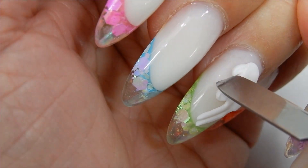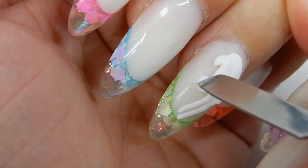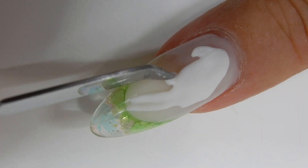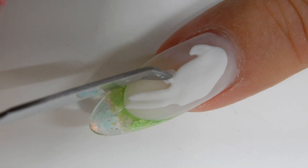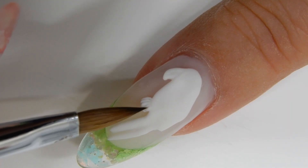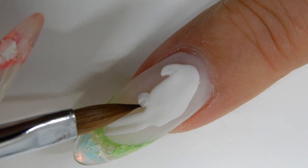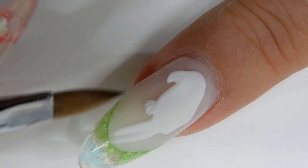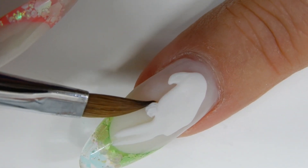Here I'm making his claws. I used a little ball of the 4D gel but I had too much, so I just took my spatula tool and cut it off. Now I'm cutting out his little toes, using my brush to smooth them and separate them. When I get the toes just the way I want them, I'll cure it for one minute.